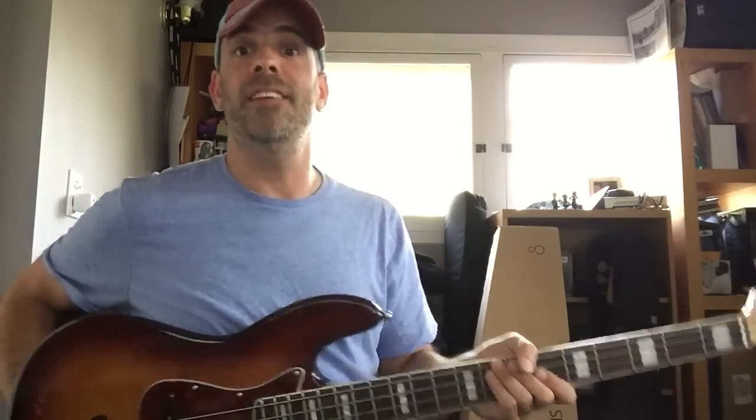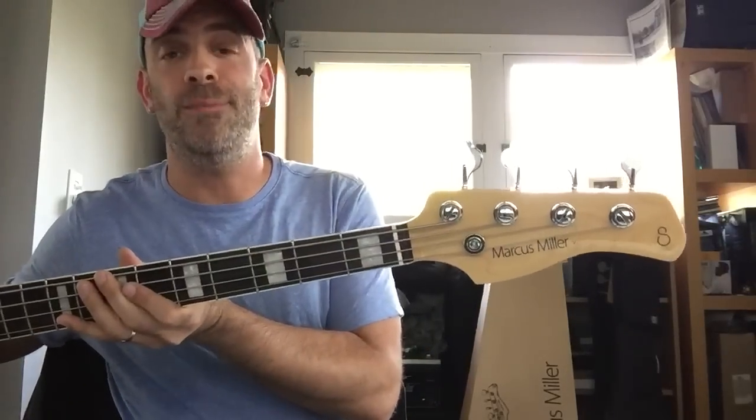I don't know Marcus Miller, but if I ever met him, I'd be so emotional. Anyway, enough of that — that's none of your business about my emotions. But the bottom line is, this here bass, made by Marcus Miller — check it out — it's made by a company called Sire. Sire's a company from Korea. Korea is a great country, capital is Seoul. And Seoul's got a lot of soul — you see the wordplay?